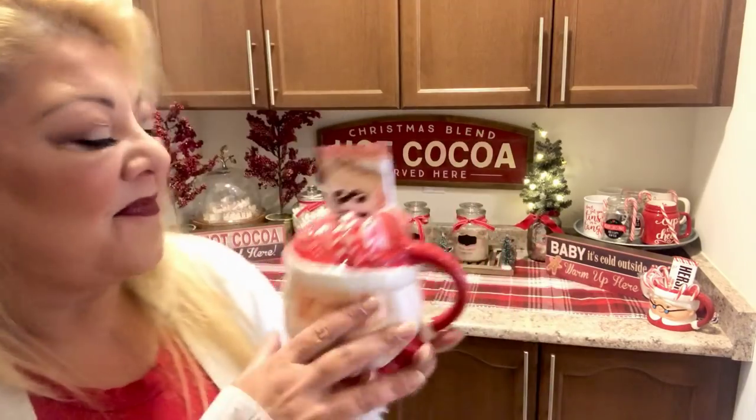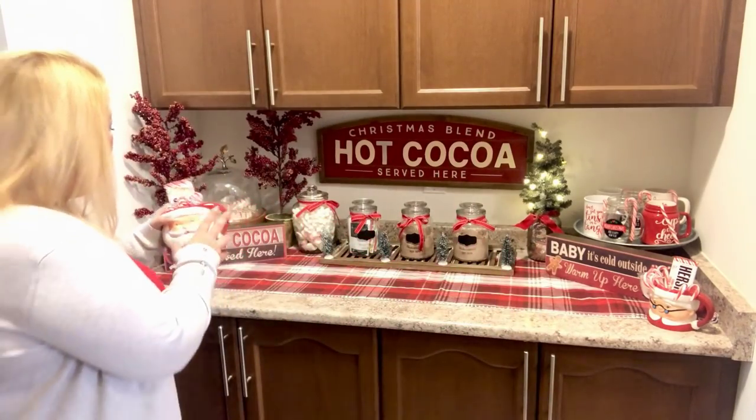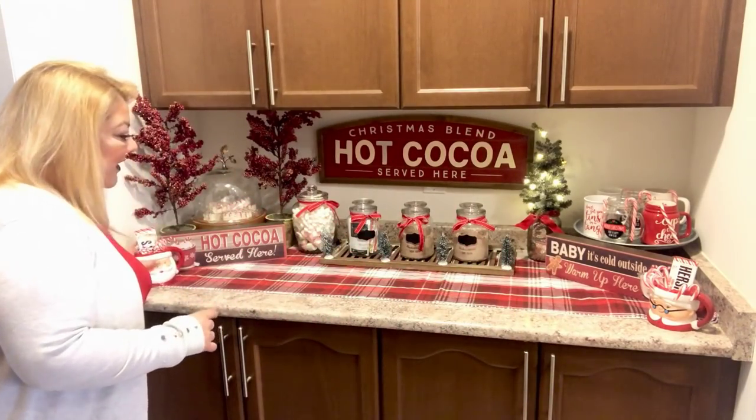It's a candy cane spoon from Dollar Tree — adorable! I think these are new this year. I'm going to put this little guy all the way down here.